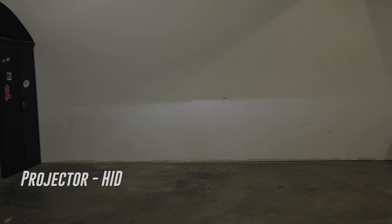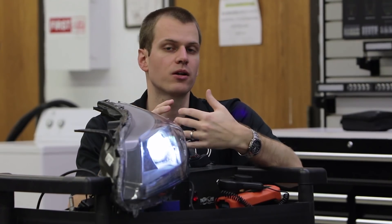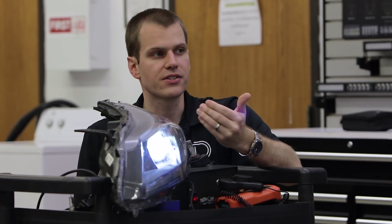Now let's go to HID and see how it looks. We're going to flip on our HID and you can see it's going to take a couple seconds to get up to full brightness, but you can see we maintain the nice beam pattern. The projector is really going to maintain the overall cutoff no matter what we put in it.